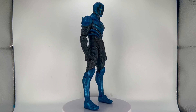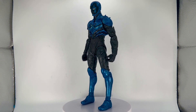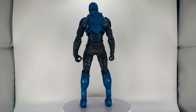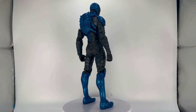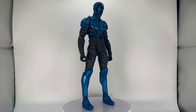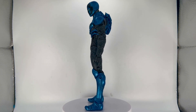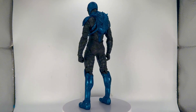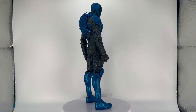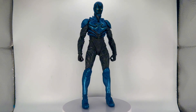Here he is out of the packaging. I think it's one of McFarlane's best — the sculpt, the paint, the detail, it's all there and it looks great. I do have a few issues though; his arms look a little too long out of the box, though I'm sure once he's posed with bent arms it'll look fine.